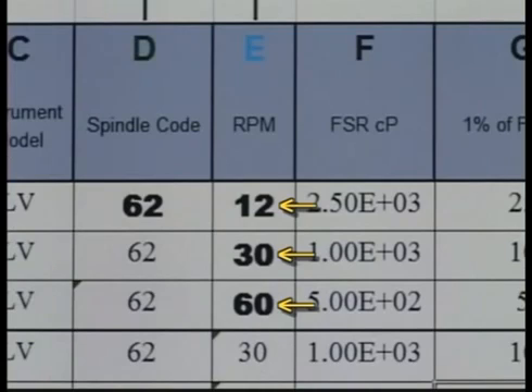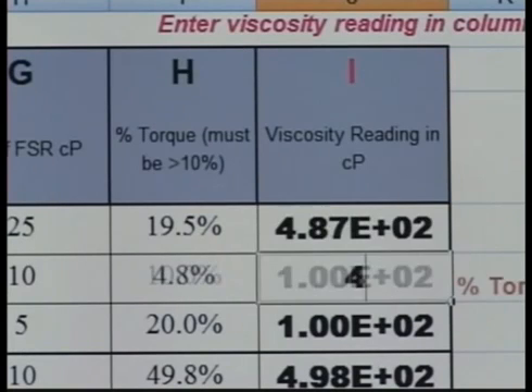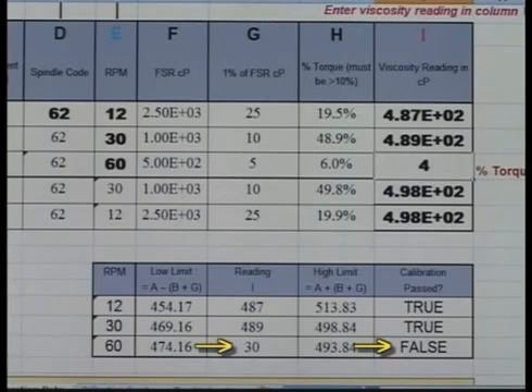Now, run the three speeds you have selected. Record and enter the data in column I. Your results will show up in the box below.